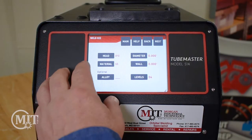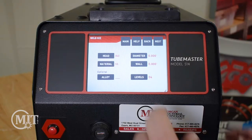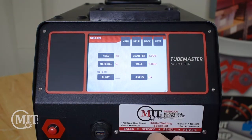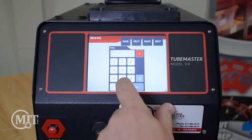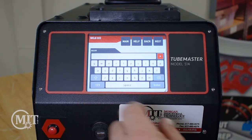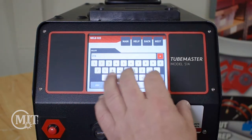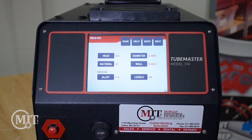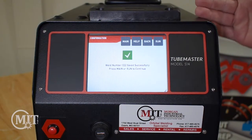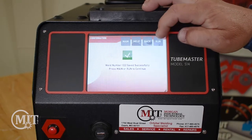It's going to ask you what head you're going to be welding with. Today we're going to be welding with an 840 weld head. Our diameter is going to be 2 inch. Our material is going to be stainless steel. Our wall thickness is going to be 0.065, and then you can put in your alloy if you want to — either 304 or 316. We'll put in 316, and then this is going to create four levels. We'll go ahead and click the Next button and you'll notice that our weld number is automatically saved into the Magnatec machine, so we can go ahead and click the Run button to continue to make this weld.